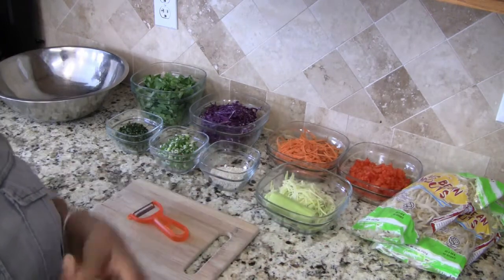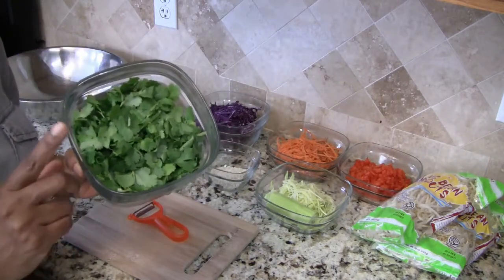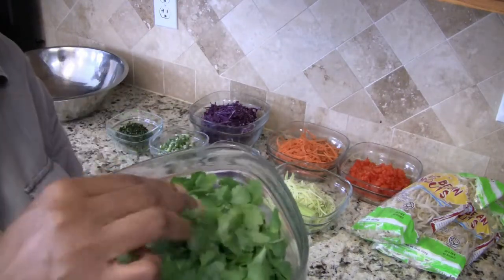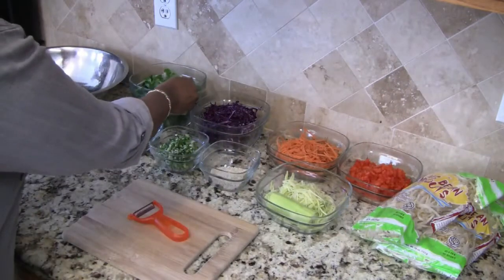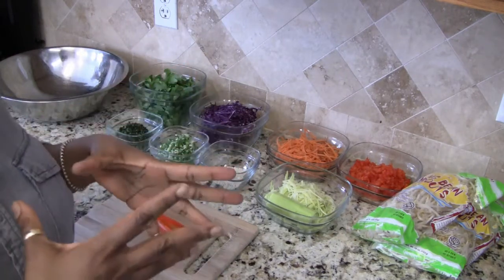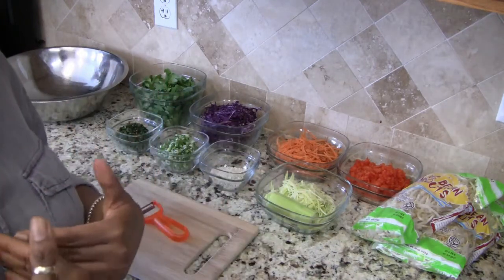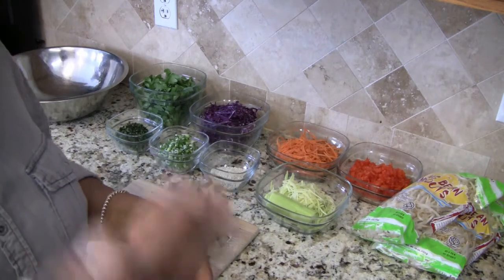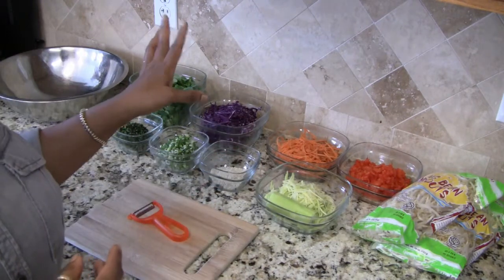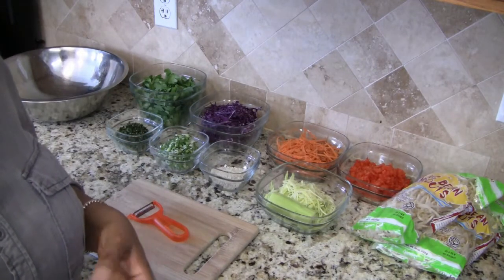First of all, I have two bunches of cilantro. What I did was pick the leaves off of the stems. Now if you don't want to take the time to do that — it can be a little tedious — you can just chop up the cilantro with the stems. You do it how you like it. I'm showing you what I do, but you can always modify it. The stems from the leaves I am going to be using in the dressing, so I'm not wasting anything.